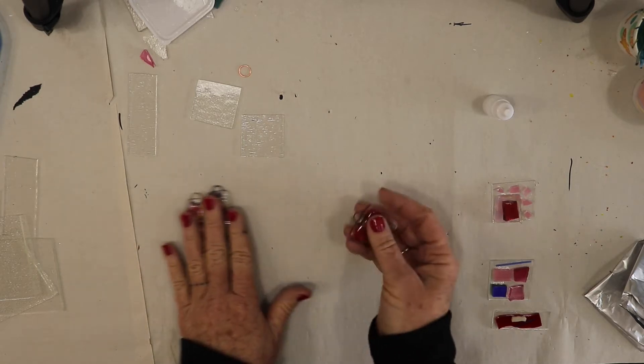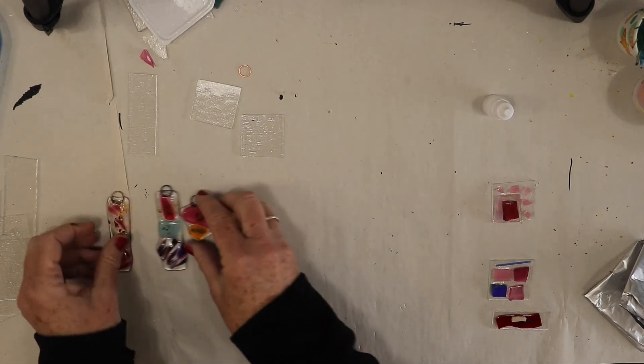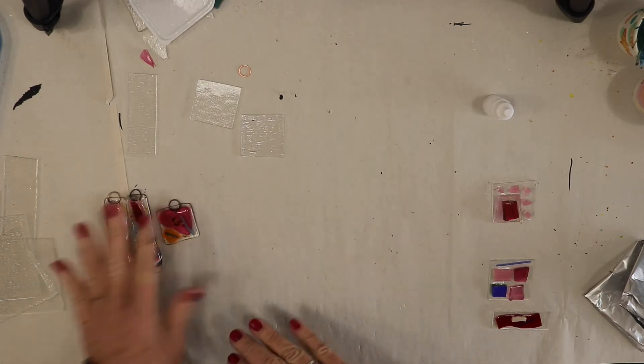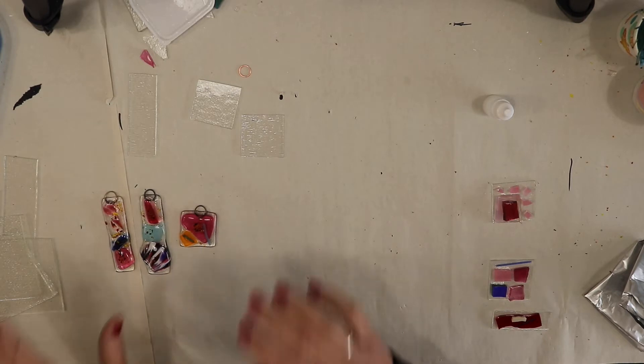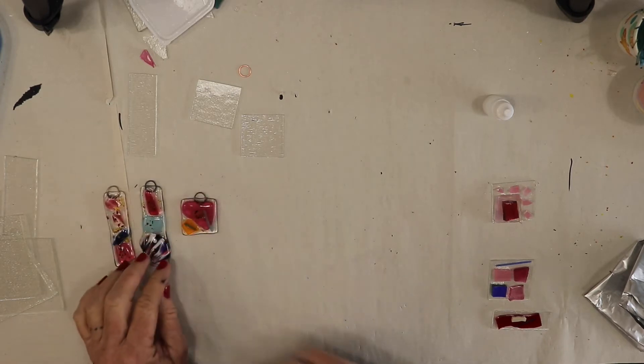These are all compatible pieces of glass. If you use glass that you have at home and add it to your creation, it'll probably explode or break. So please don't use any glass that isn't included in your kit.